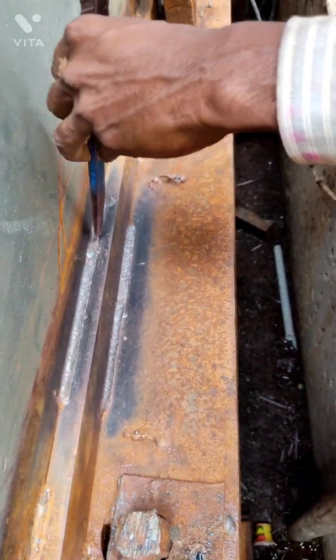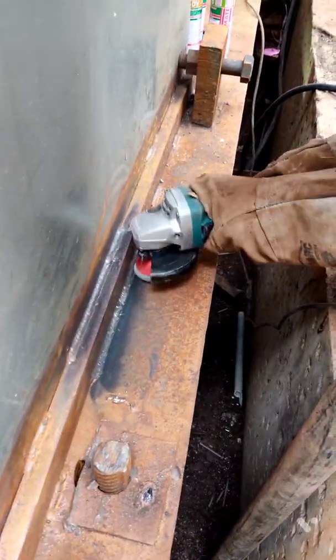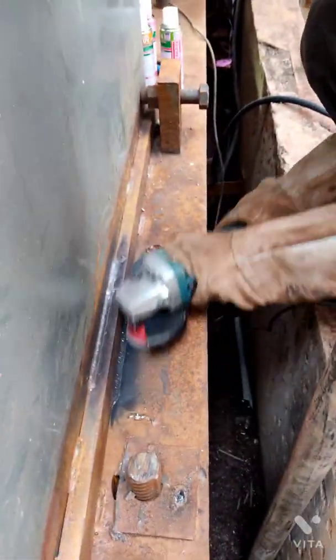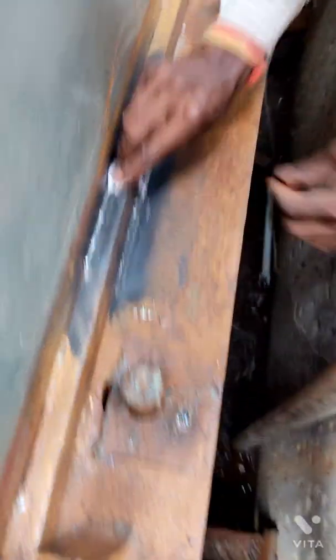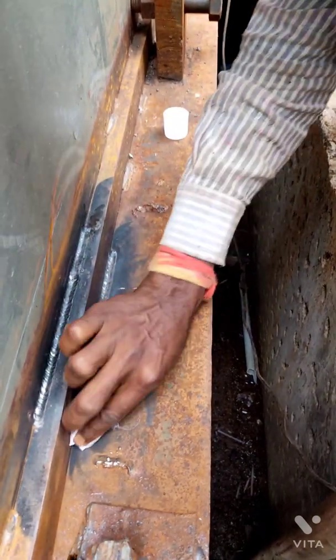We need to remove this spatter, otherwise it will show up as a defect in our final DP test, which we don't want. As you can see, all the spatters are being removed from the weld joint. After that, the surface is thoroughly cleaned with the help of a grinder wheel to make it ready for the DP test.